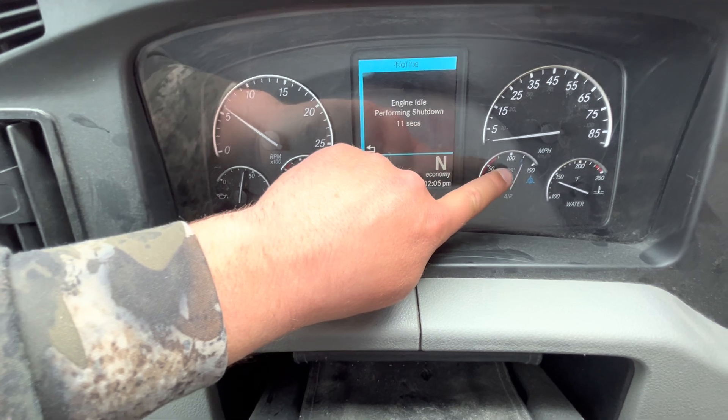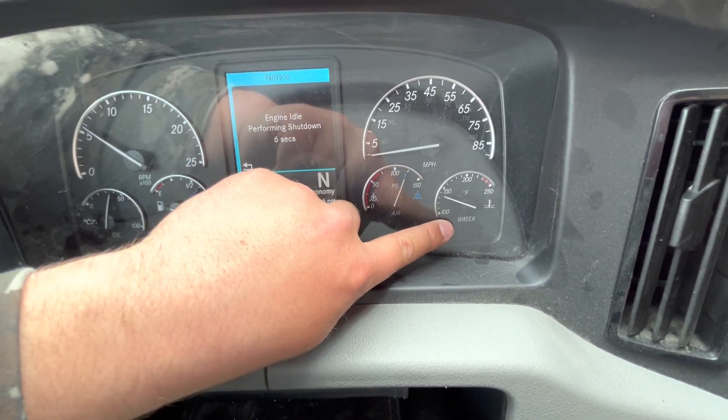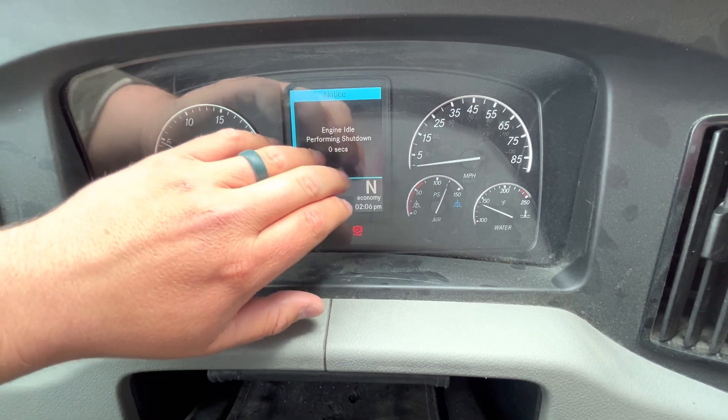Our coolant needs to be rising — it needs to be between 180 and 200 degrees. In the middle here you've got a voltmeter — want to make sure the voltmeter is between 12 and 14 volts.